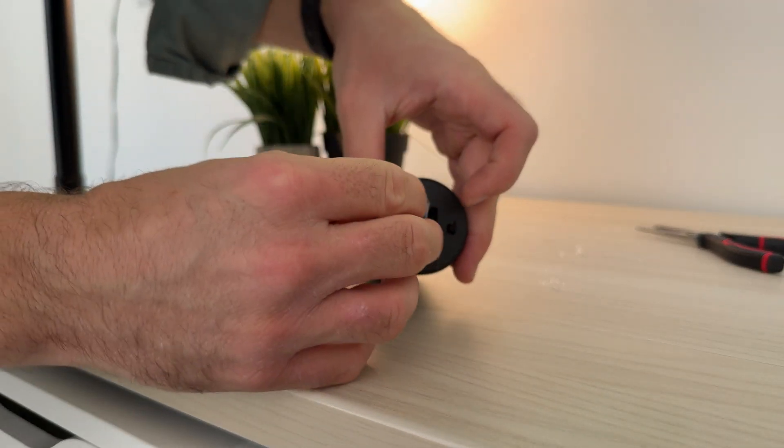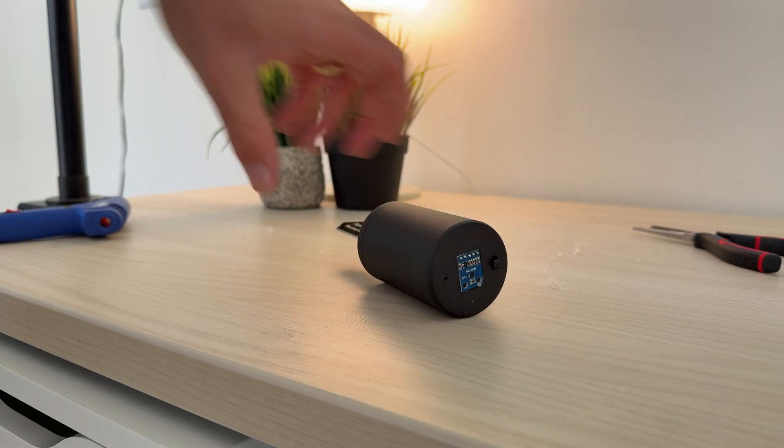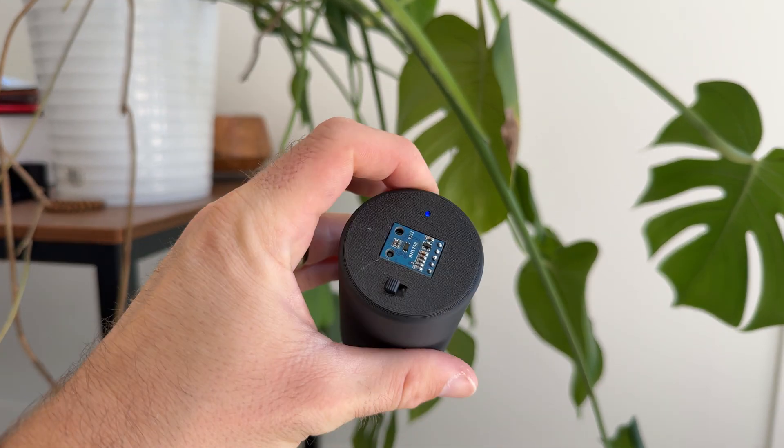The last step of assembly is to hot glue the light intensity sensor into place. All in all I really like this minimalist aesthetic — it really doesn't stand out too much when you put it in the pot of the plant.